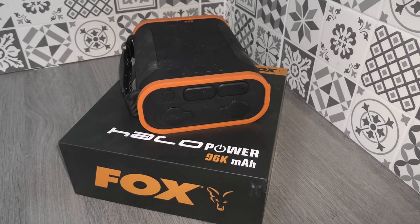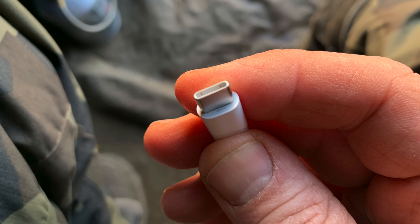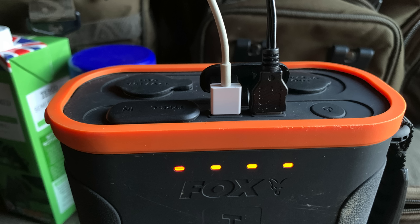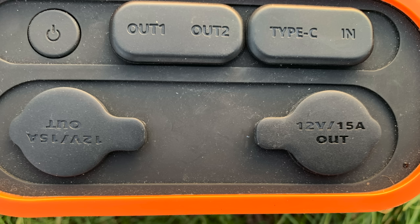The main reason I really like it is because I use a MacBook Pro with a USB-C fitting, and while I've been able to charge it on the bank with other power sources, most of the time I've been using one of those inverters which isn't that good. But this actually has a USB-C fitting on the side, so I can plug my laptop directly into it. It's also got a dual USB fitting plus a couple of cigarette lighter sockets, which are good for charging lots of different items.